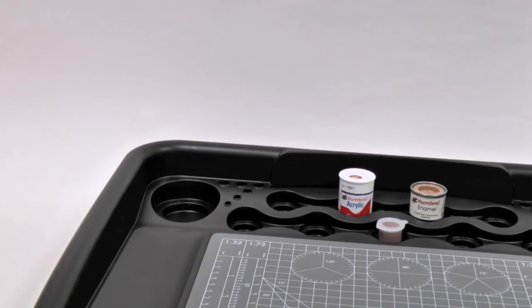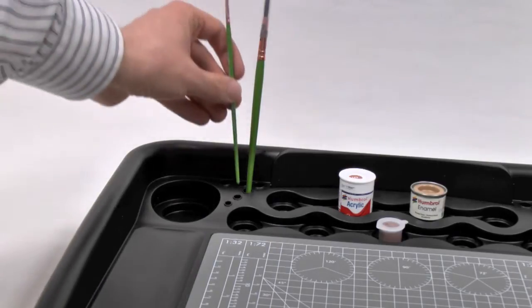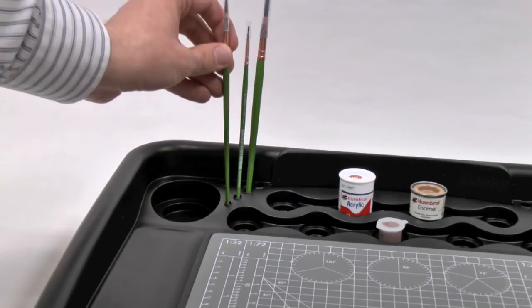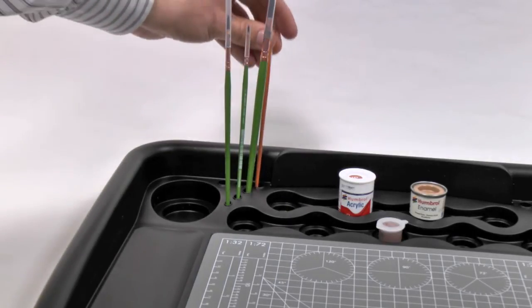This is a great way to keep everything organised so you know exactly where everything is. Another neat addition at the back are 12 spots where you can put your paint brushes — it's all about keeping everything organised and having everything to hand when you're in the middle of painting or putting together your kit.